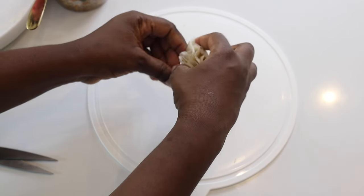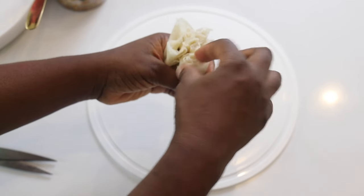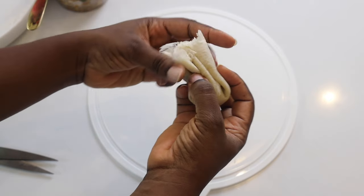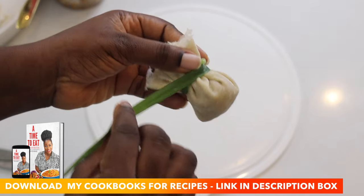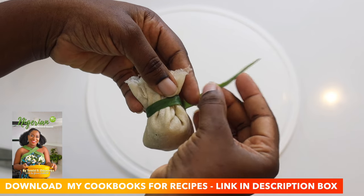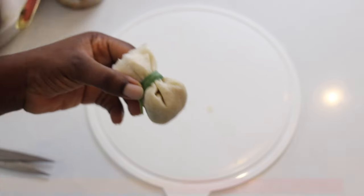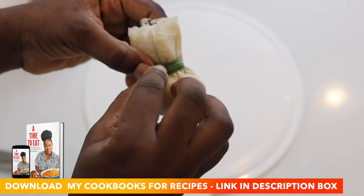I'm sharing these small chops recipes this festive season because it can be hard to get small chops people to come and make small chops for you, as the demand is so high. But if you can do it at home, is that not a win for you? If you want more festive recipes, go to the link in my bio to download my cookbooks. I recommend my soup cookbook and my celebration cookbook especially for this season, and my first cookbook 'A Time to Eat' is a classic. I will link them in the description box.